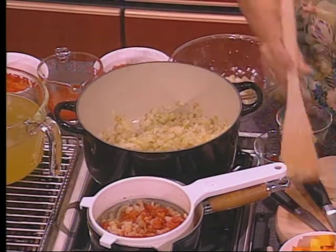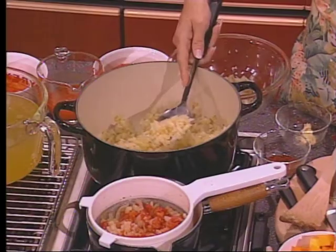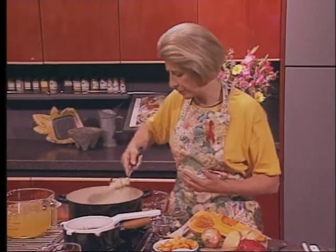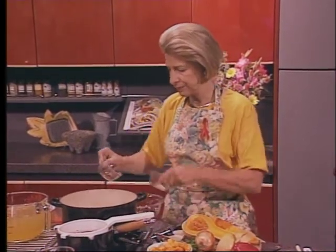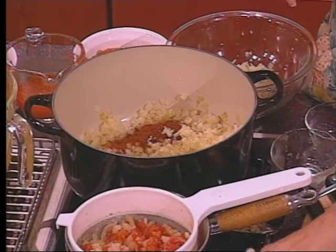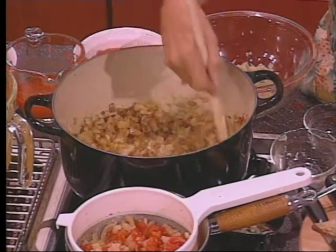I'm going to add some garlic in a second. If the recipe says, like this one does, to cook the onion, garlic, and chili powder — get your onions almost all the way cooked, and then add your garlic and your chili powder. I'm just going to remove some of the onion for another dish later on in the day, then add my garlic and my chili powder and let that cook just a little while longer.